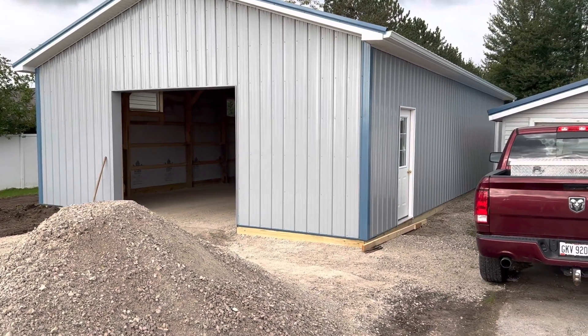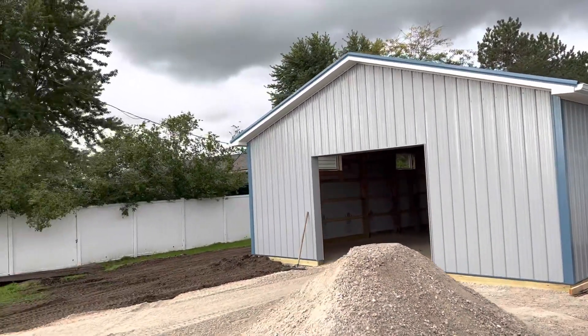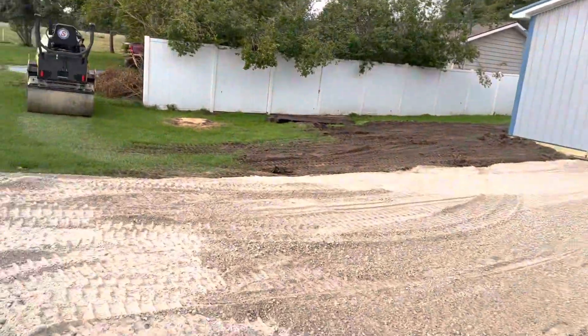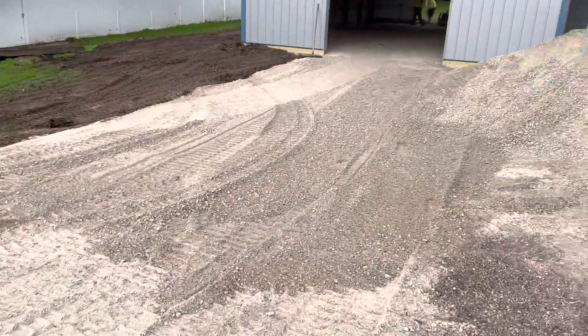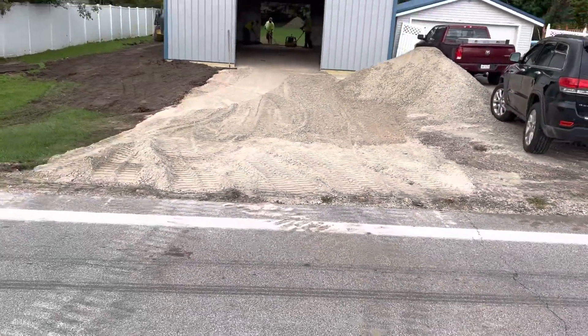26 by 48, 9 feet 6 inches. You can probably hear it in the background — let me pan out just a little bit. You can see the guys are actually tamping this down, getting it ready for concrete. Again, 26 by 48, 9 feet 6 inches.